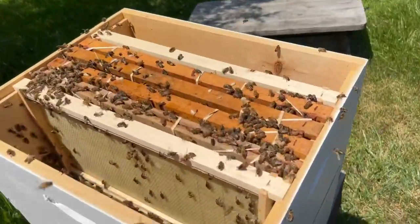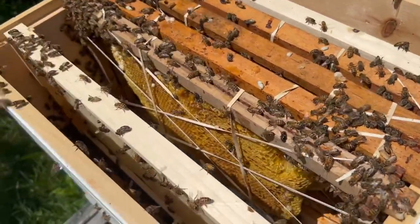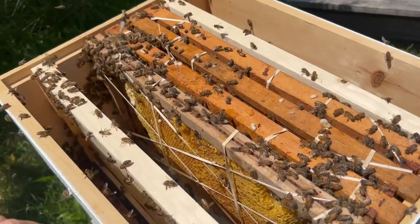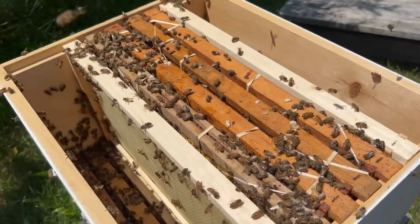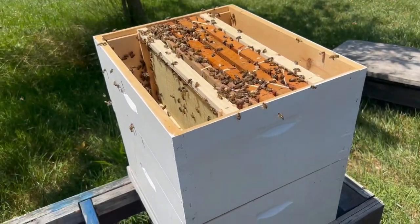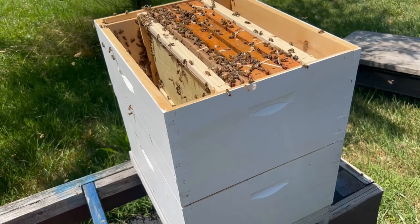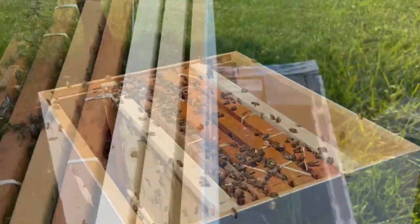We've got four frames of brood in the colony, rubber-banded in — the bees will chew those rubber bands off, so that's nothing to worry about. There are some sticky, honey-covered bees, but the majority are in the bottom box and will move up to cover the brood. We'll condense the hive down to ten frames once they've merged, put a screened inner cover and lid on, and let them settle in. They're probably a bit disoriented right now, figuring out if this is their new home.